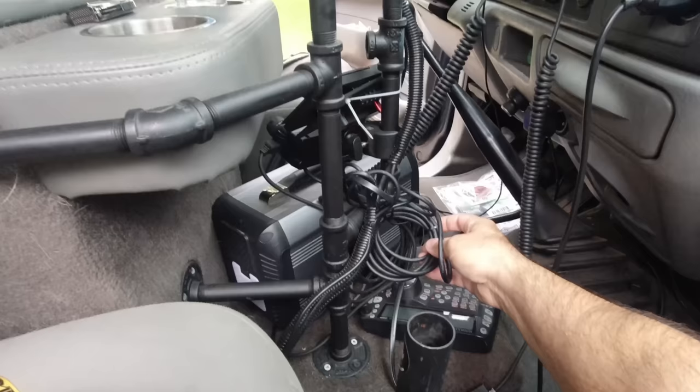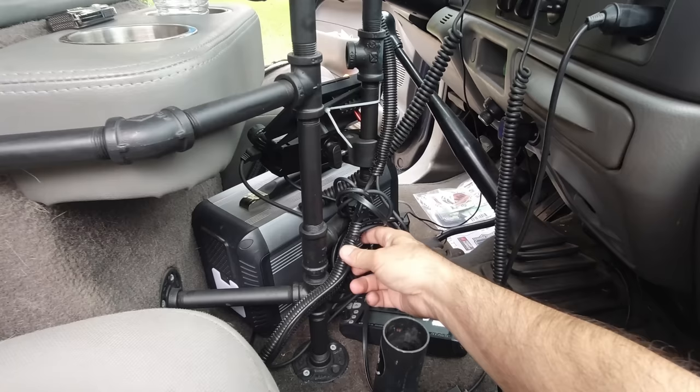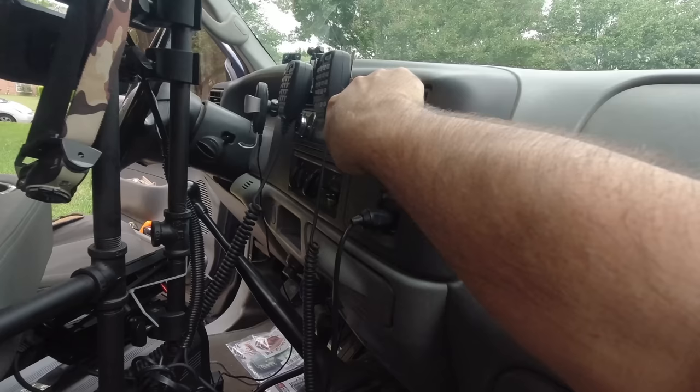One of the radio wires — I think it's the ID-5100 — had a much longer cable than the others, so you just do what you can. It's not the prettiest job but it works, it's out of the way and tucked up so it won't get damaged. The microphones are hanging on the stereo right now — I have a plan to change all that, but time will tell.